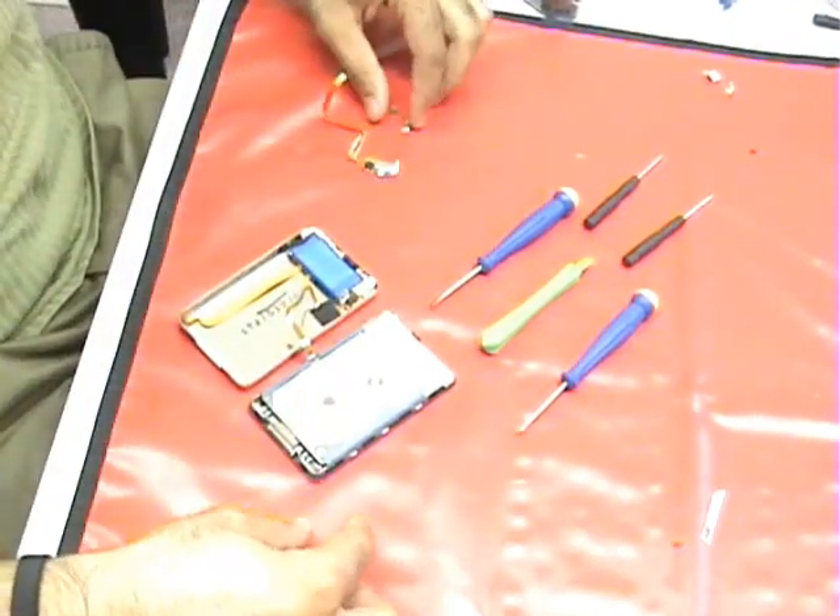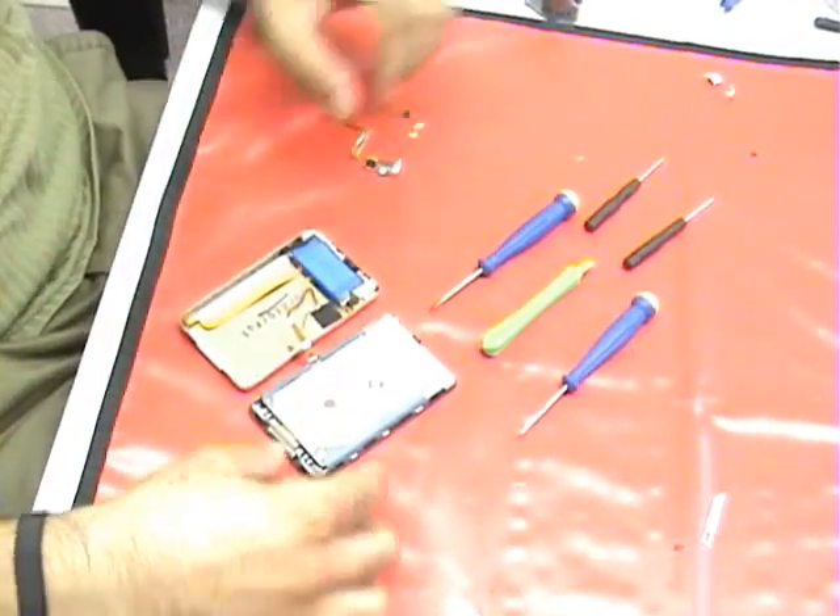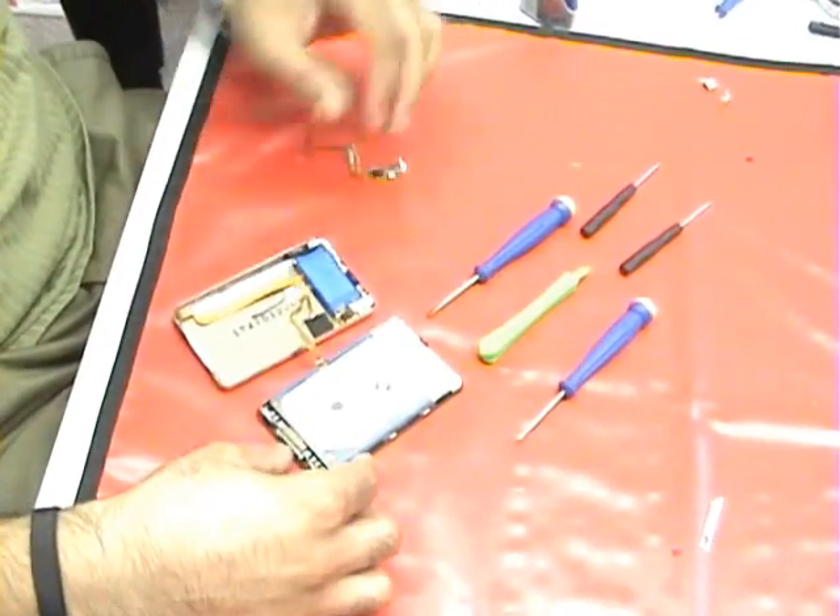Welcome to iPodRepairSquad.com. Today, we are going to show you how to replace the headphone jack in the iPod video.